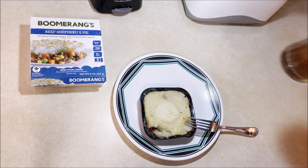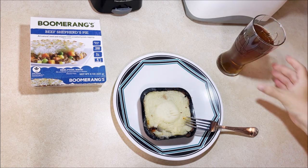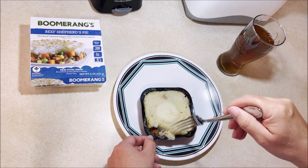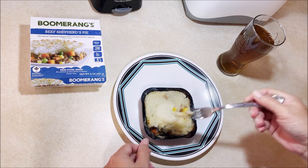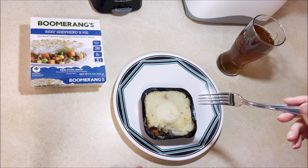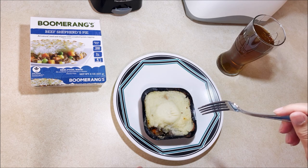I'm not a big fan of shepherd's pies. I've found a lot of them to have really weird flavors, but we'll see about this one.